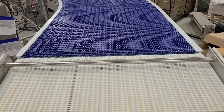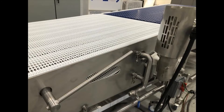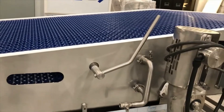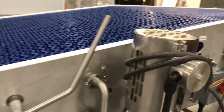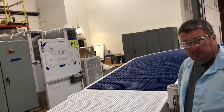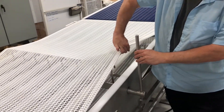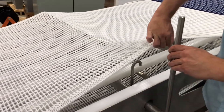Integrated belt lifts were requested for ease of cleaning and maintenance. Chris Jeske, project manager, further explains: the integrated belt lift allows customers to access and clean underneath the chain without having to remove the chain.